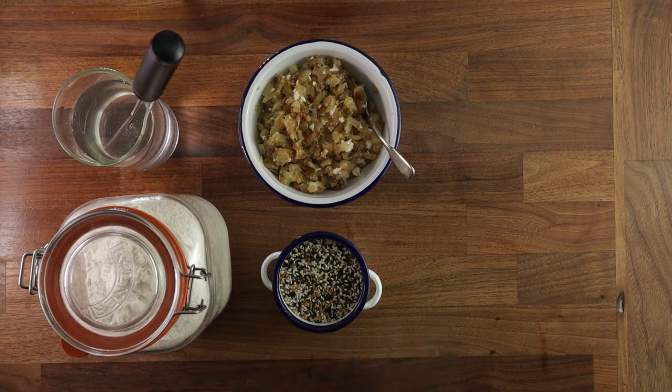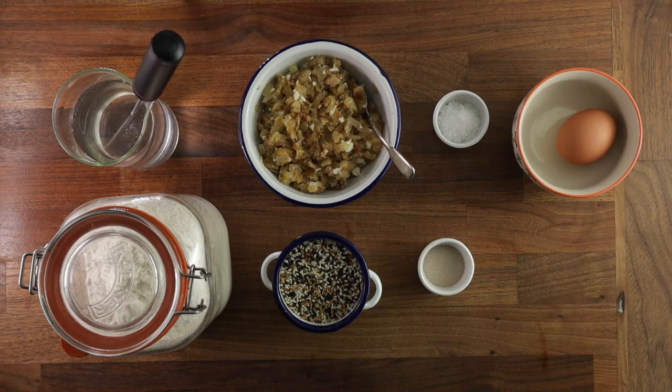Alright, so before we start, make sure to clean down. Now let's go. Get your bowl, add your tempered water, and disperse your yeast in it. You want to hydrate the yeast a little bit, so it's not quite dry when you make the dough.